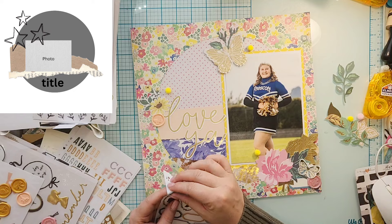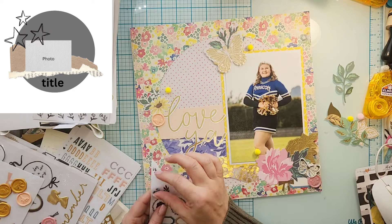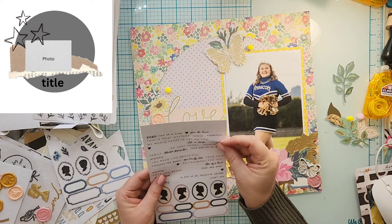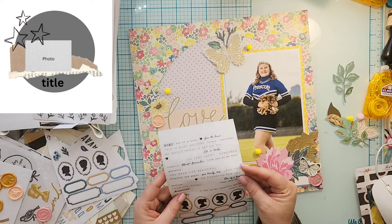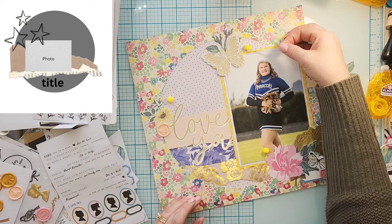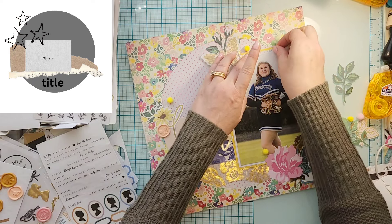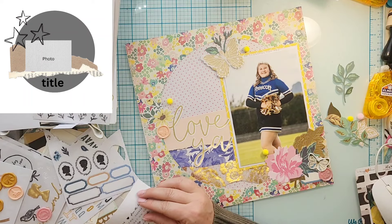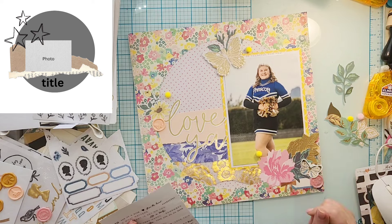I did layer up that upper butterfly — it's a gold one — and I put an acetate piece on top of it and just stapled it together. Then I got one of those wax seal butterflies over to the left. So each cluster has a butterfly and a floral, two of them have wax seals, and I added some clear stickers — one at the top, one at the bottom, and one under the title.